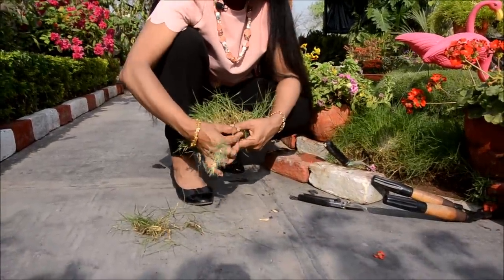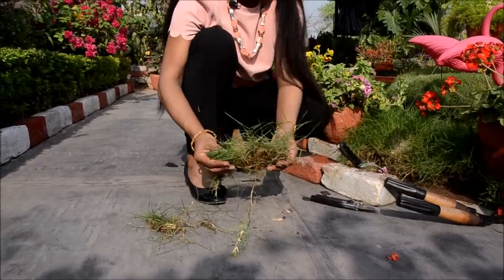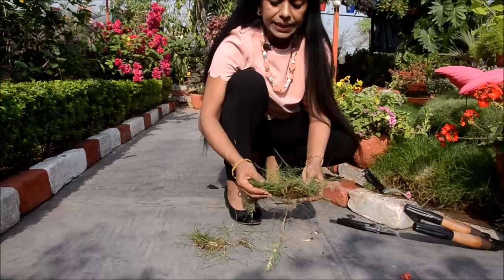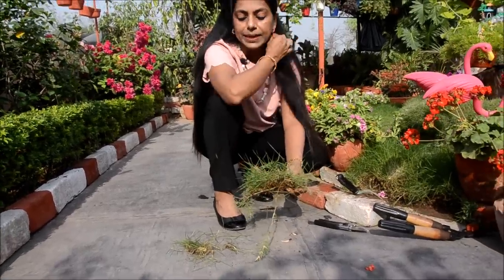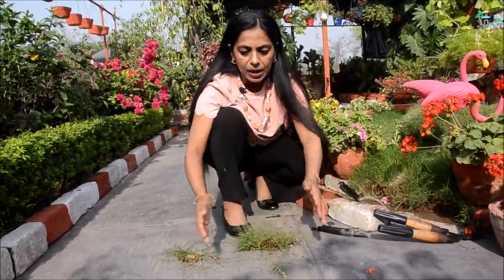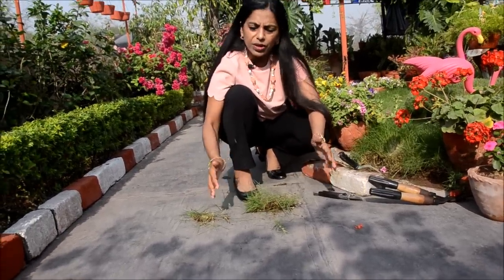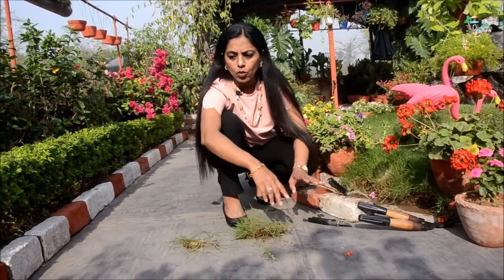Grass is a runner. Pehle toh — ghas aapko kahan se milegi? Kisi bhi nursery, local nursery, ya online se bhi purchase kar sakte hain. You know, they come in carpets — three feet by two feet, five feet by three feet, seven feet by five feet. Aapko just aisa milega.